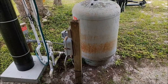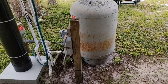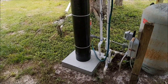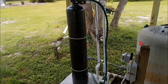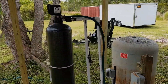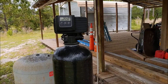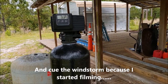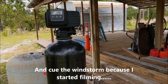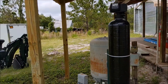I did a bunch of research and what I came up with was this unit right here — this is a Derowater air injection iron filter. It removes iron, manganese, and hydrogen sulfide. As you can see, it's pretty tall.